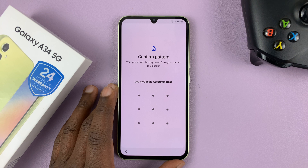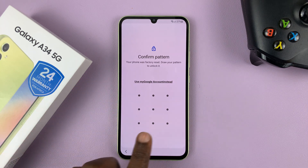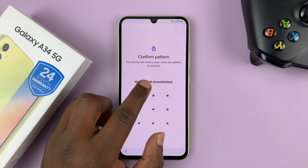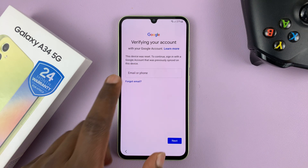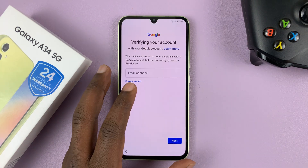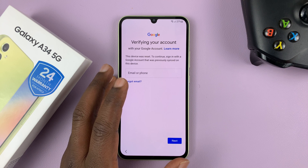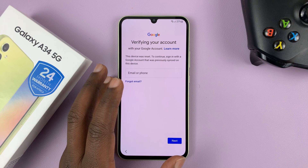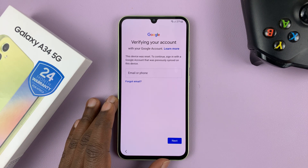At this point, since the reason you did a hard reset is because you cannot remember your pattern, tap on 'Use my Google account instead'. Then enter your Google account email address and password and it's going to allow you to continue setting up your phone. If you cannot remember your Google account, you cannot continue setting up this phone. But if you remember your Google account, it's going to delete all the passwords, pattern, PIN, face ID, and fingerprint — erase all that so you can set it up afresh. It uses the Google account to verify that it's the owner actually doing a factory reset and not a stolen phone.